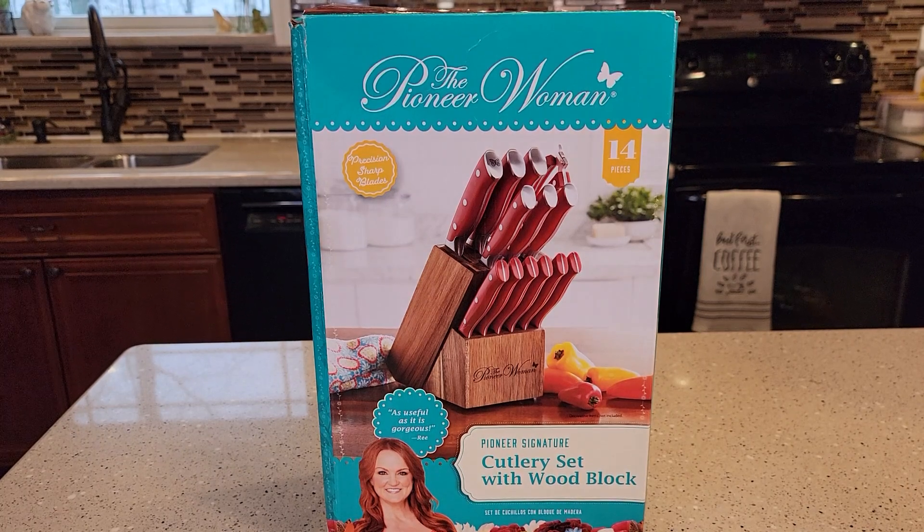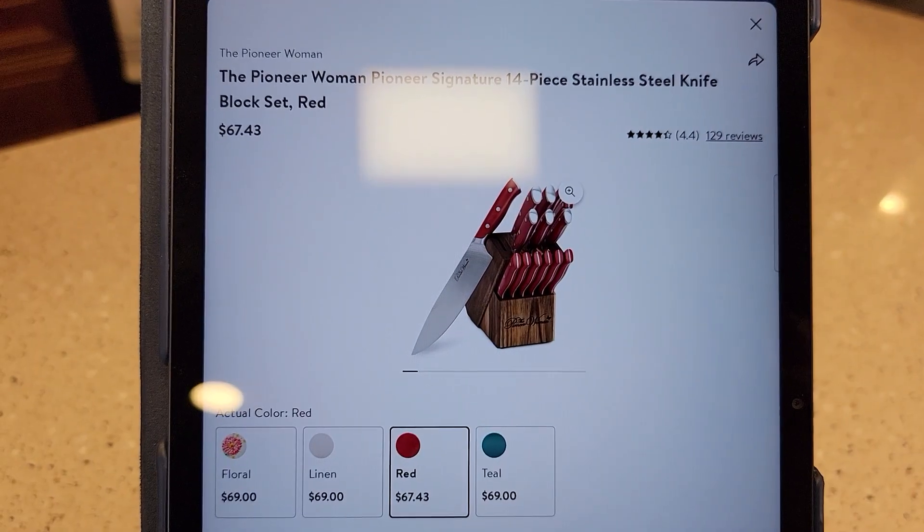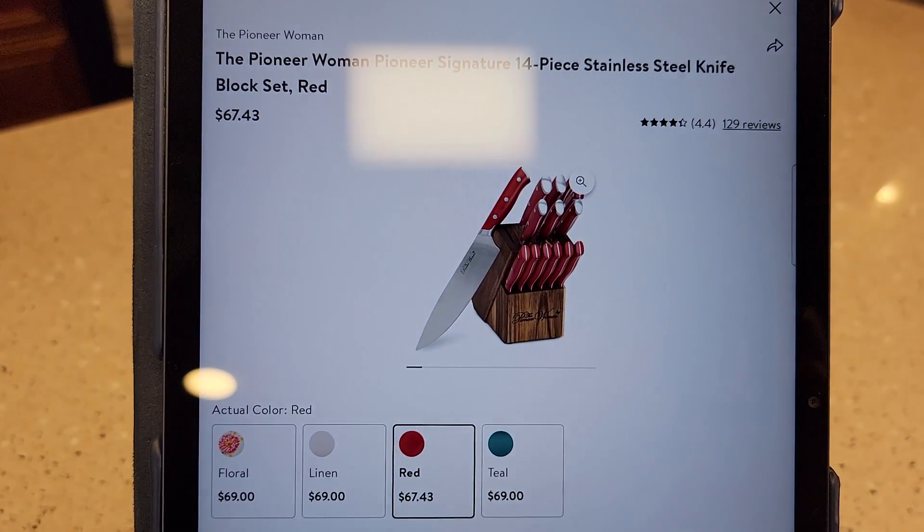Hello everyone, this is Just A Dad. Today I'm gonna do a review on this knife set from Walmart, the Pioneer Woman. It retails for $67 and it comes in four different colors.